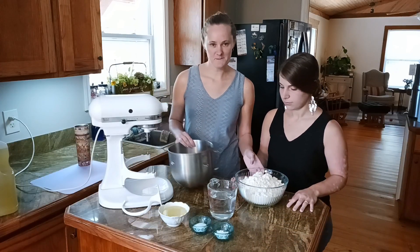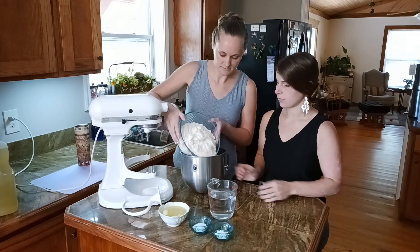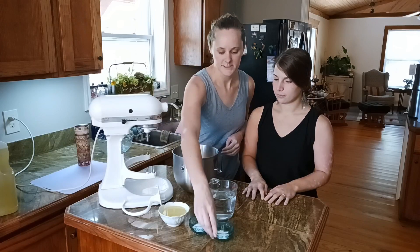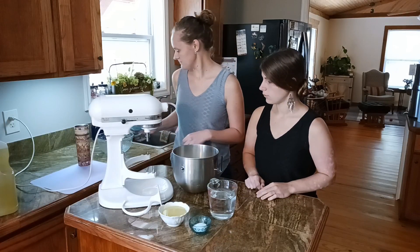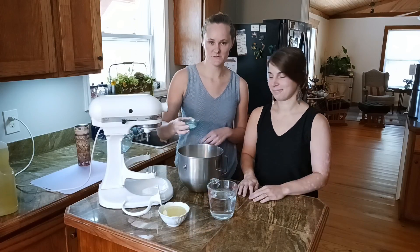First, start off with five cups of flour. Pour it into your mixing bowl. Then add two teaspoons of baking powder and two teaspoons of salt.